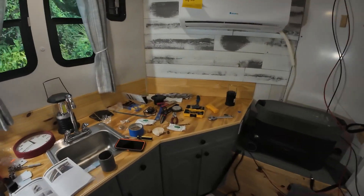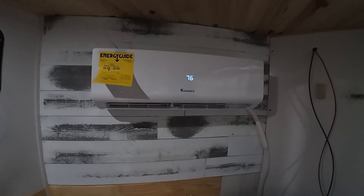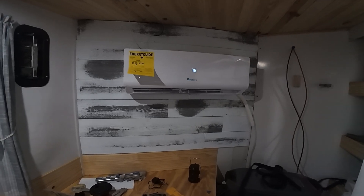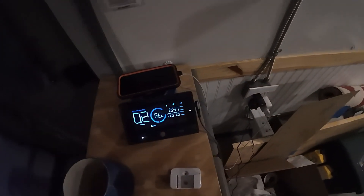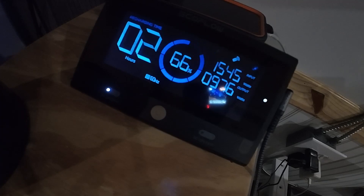We'll get this finished and get the mess cleaned up, and we'll keep you posted on how the line set goes. Here's a little mini split update — it seems like we got everything working right. We performed the required checks, minus a couple, but it is blowing cold and it is super quiet — way more quiet than the rooftop unit. Whisper quiet.